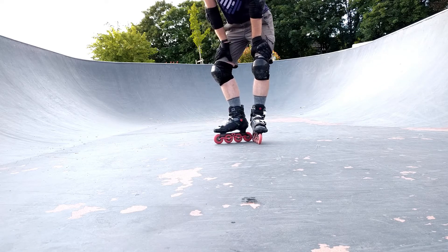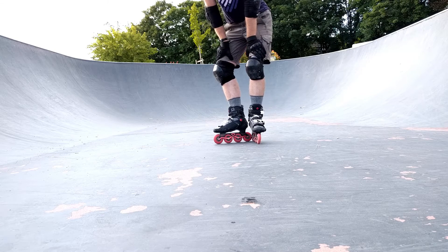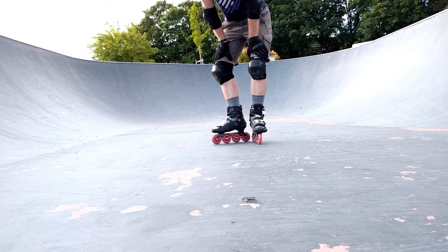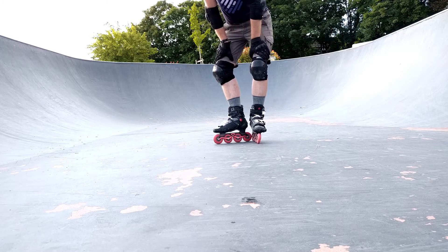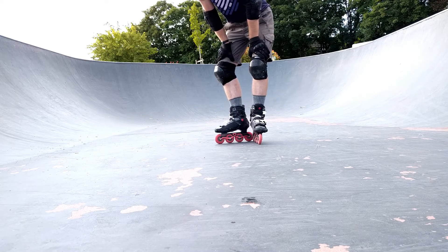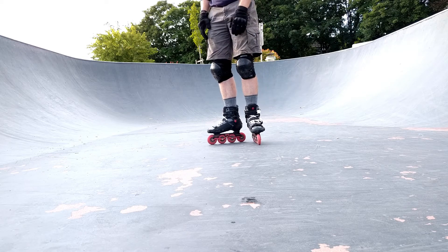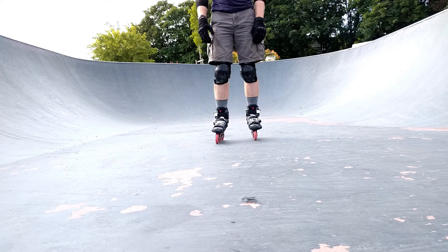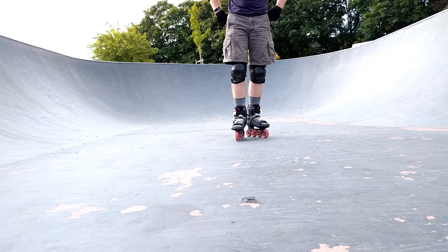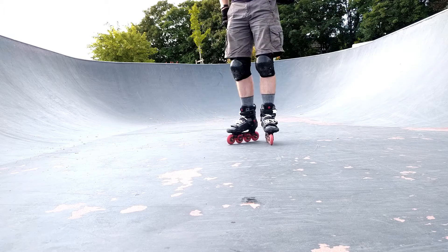There's a new model called the Evo Pros — they come in black instead of red and white and grey. But they're like 500 euros, and these ones were about 350. The aggressive Eons were only 200, so I'm not going to be gentle with them.